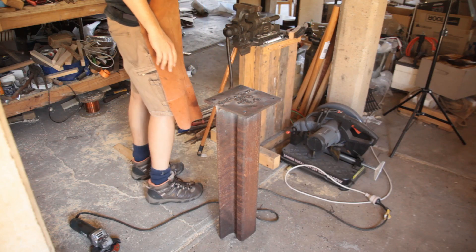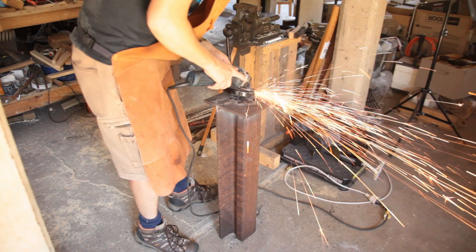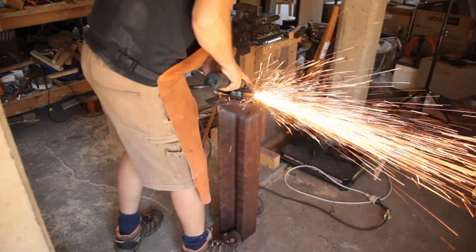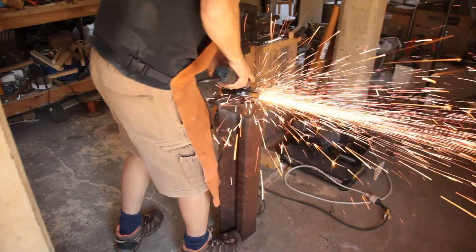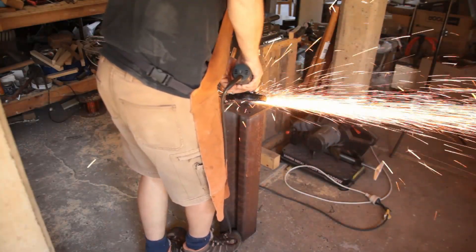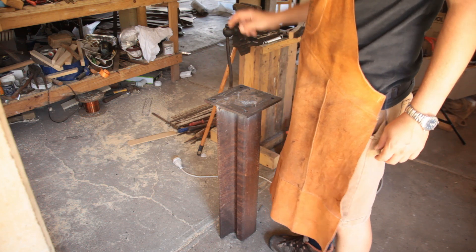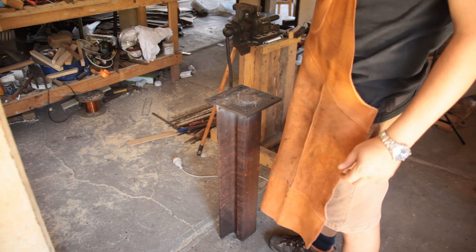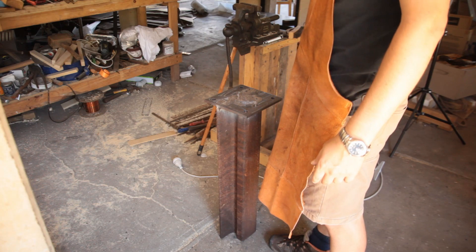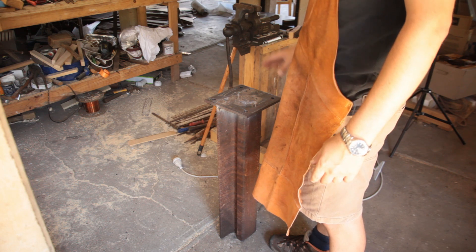I'm going to grind these off so we've got a standing flat surface. So that's the base plate — or the mounting plate — welded to the anvil and ground flat. So it's ready for me to cut the actual base plate, which is some 16mm, 5/8 thick steel plate. But that will be this weekend's job. So that part is essentially finished.